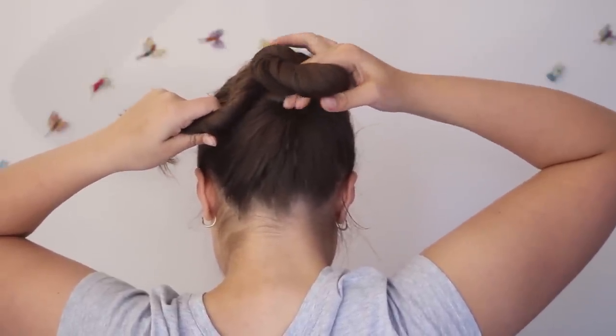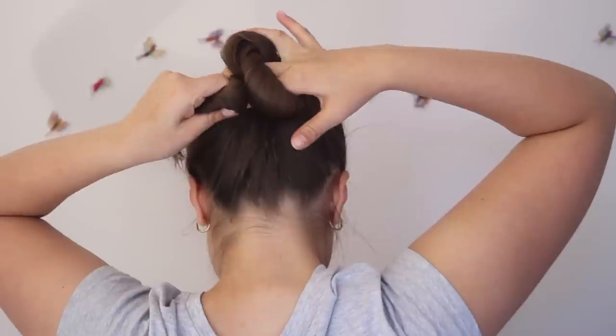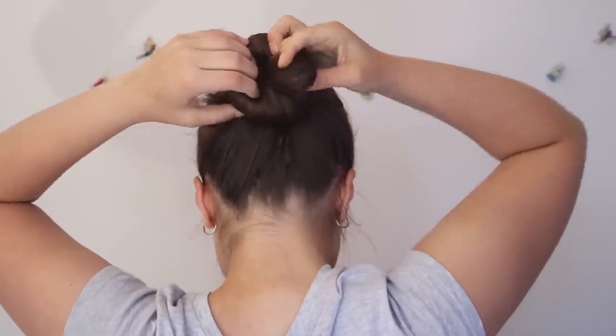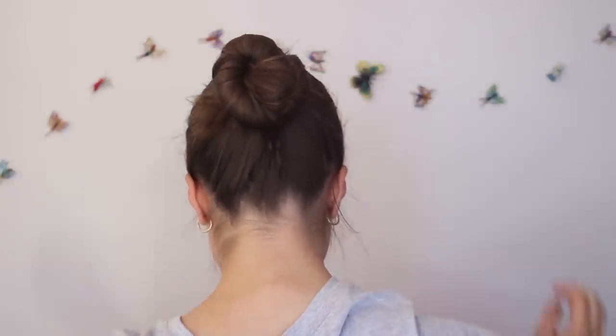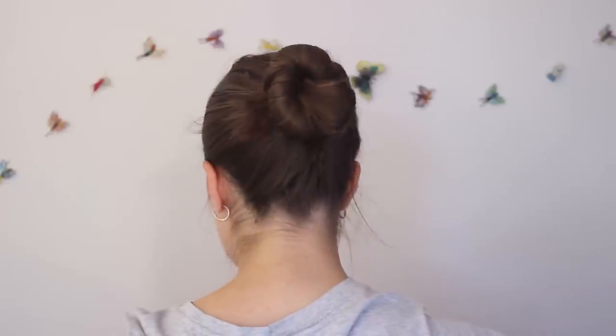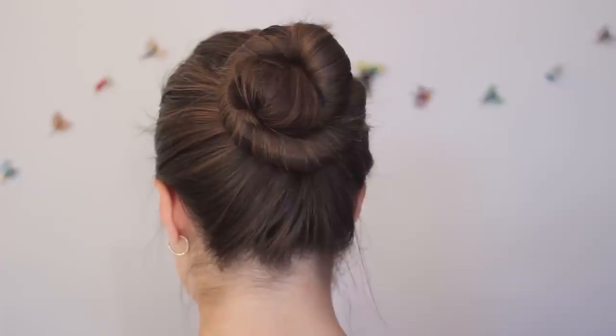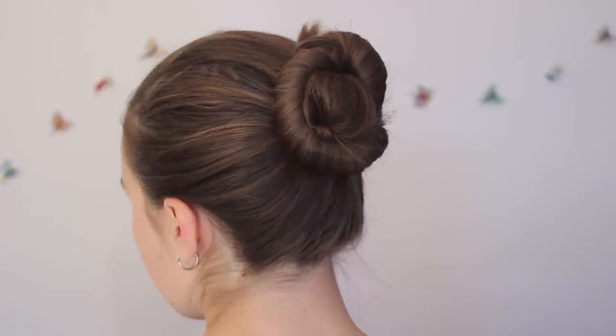Then poke your fingers into the outer loop of the bun and pull the ends of the ponytail up through the bun so they're tucked in. And that's pretty much the whole hairstyle. It's really quick and simple, and you can do it when you're rushing if your hair is just in your way and you just need to get it out of your face.